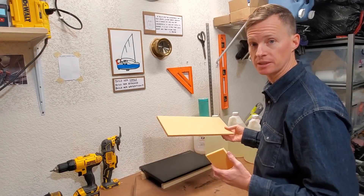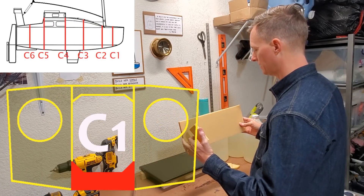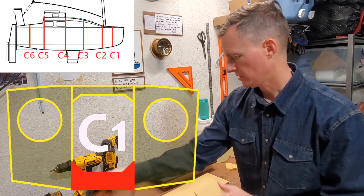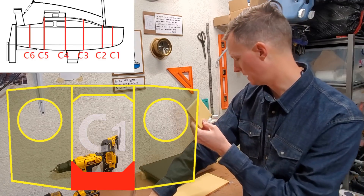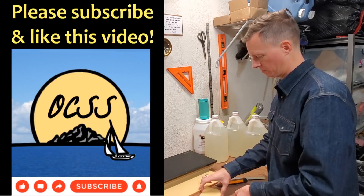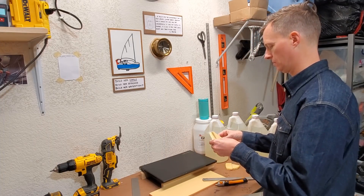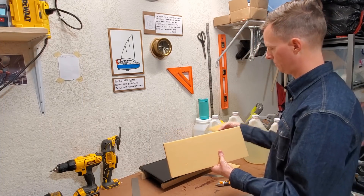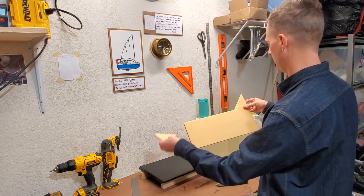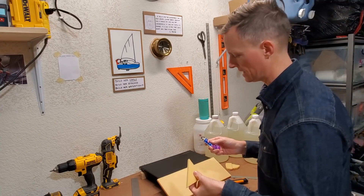I'm starting out with a couple of pieces from the scrap pile, and this is going to make the center section of frame C1. I'm going to cut this diagonally — so these will go like this. That'll look pretty cool. For now, I'm just going to glue these on with some plastic glue.